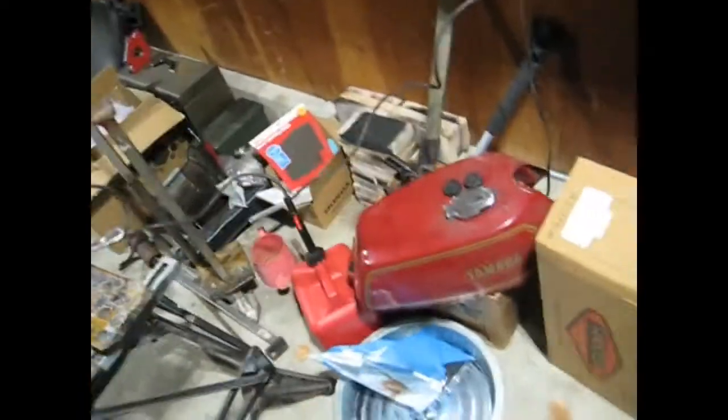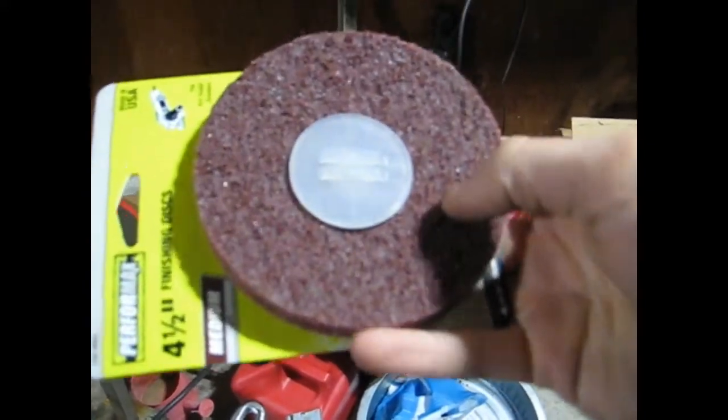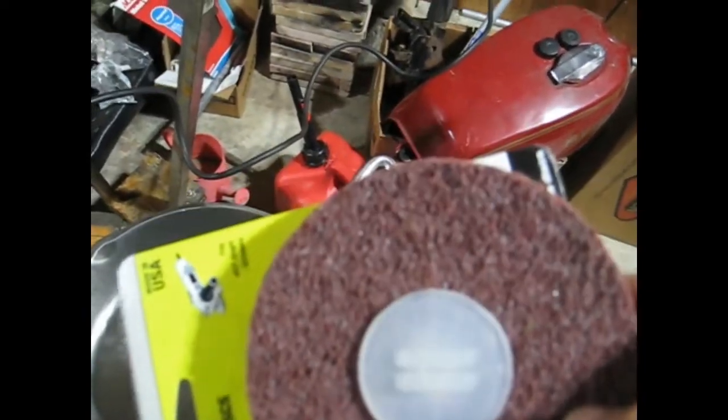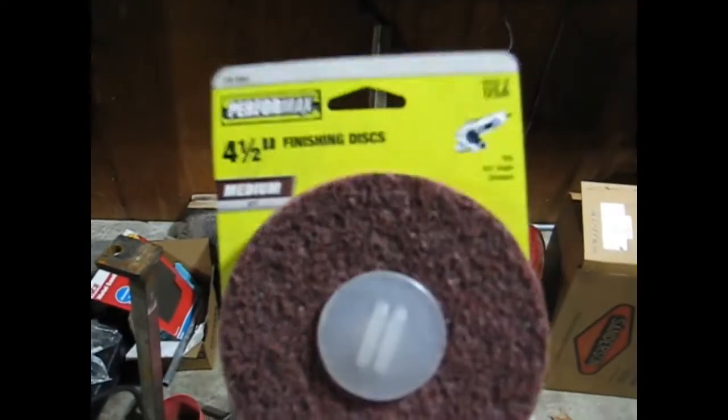It does leave scratch marks in there — I don't know how well this picks that up. But I have the option of finer ones: I've got these blue ones which are much finer, and then I guess the middle ground would be these, which are the quote-unquote medium. So I think at the end of the day, between just using these, I don't even have to do hand sanding. These will probably just leave a fantastic finish as is.